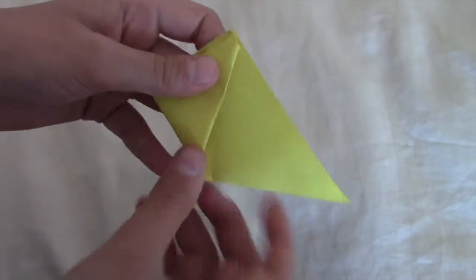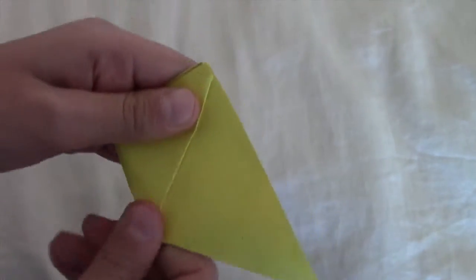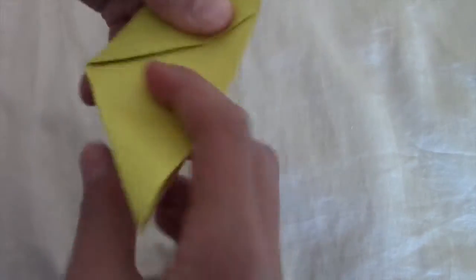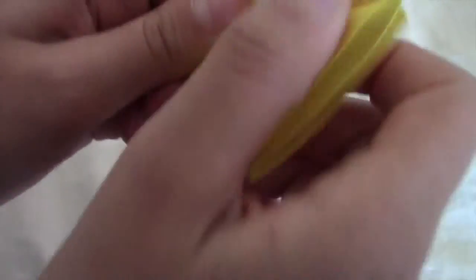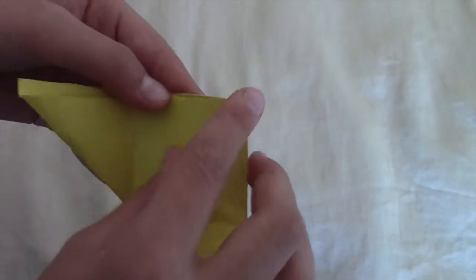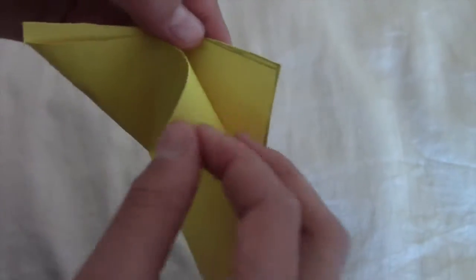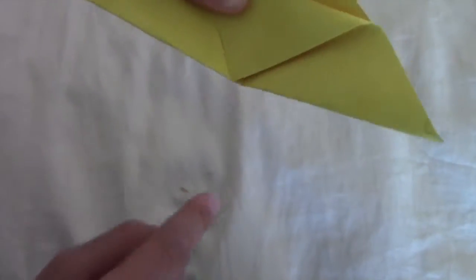Keep it folded in half, and then you want to take the corner and pull it over so it's mitered at the top. Mine turned out pretty tiny — I didn't expect it to be this tiny. Then you'll have this. Take it apart like that and then take the front piece and fold it over to the bottom of the crease. Make sure this point does not go over.